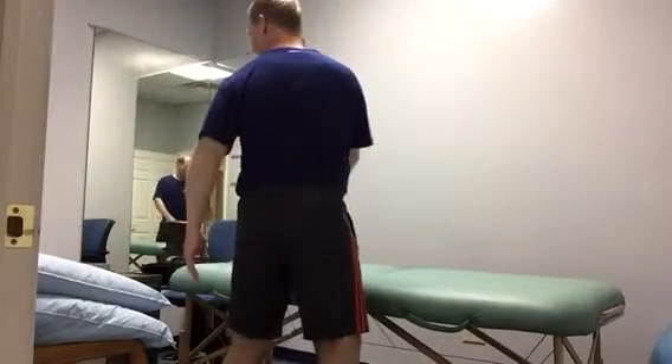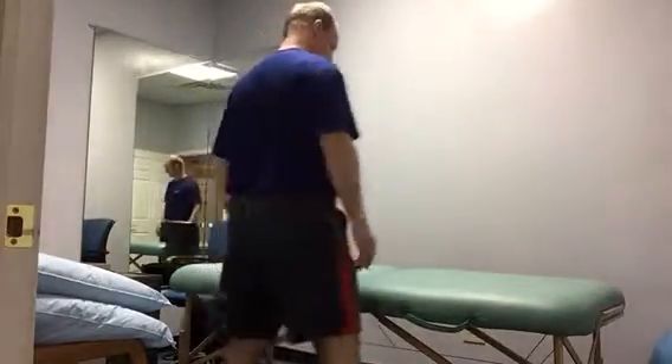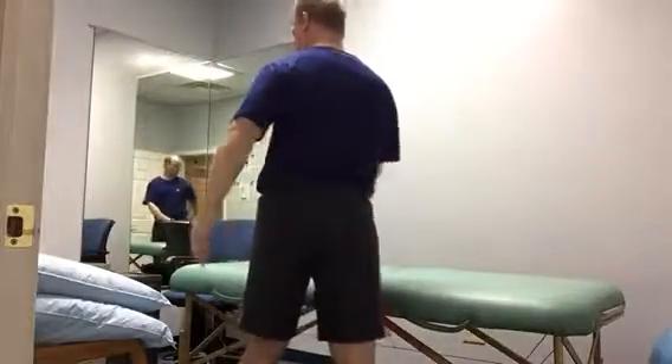Step, turn your foot out, rotate your body in the opposite direction, step back. One of those on either side, nice and easy.